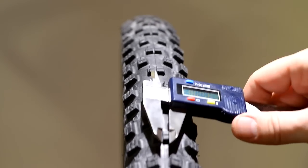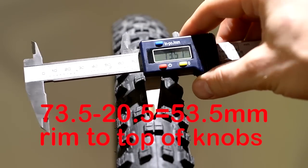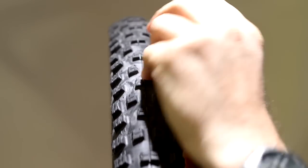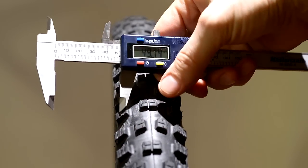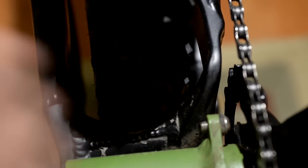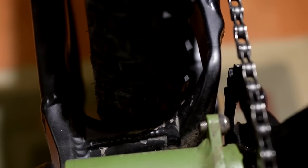Looking at the height of the Nobby Nick to the top of the knob, that's 73.50 millimeters. Casing height — measured from the top of the rim to the top of the tire — is about 49.75 millimeters. Frame clearance on the Kona Process 111 is quite a bit: about 8–9 millimeters all across on this 2014 model.